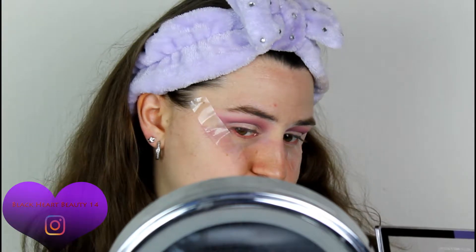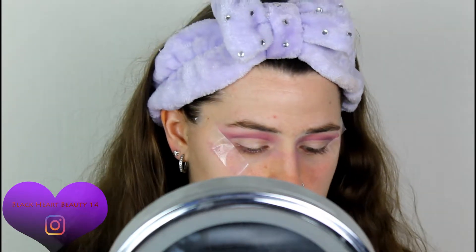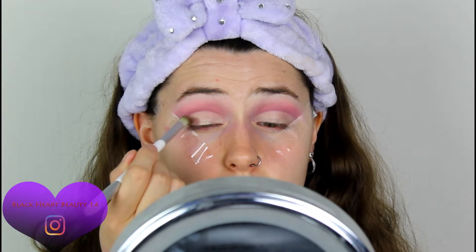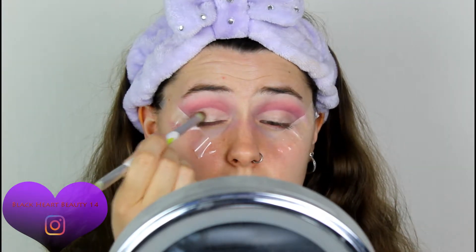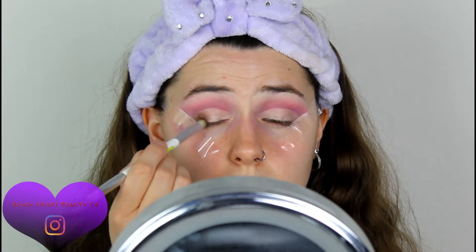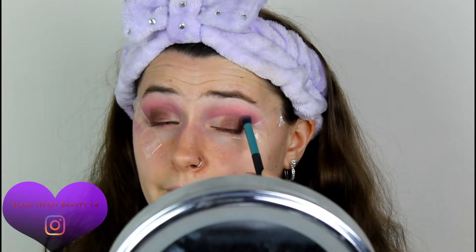I'm going to go in with the dark sparkly brown — not the plain dark brown but the very sparkly one, which is next to the transition color. I'm going to use the fluffy end of that brush and apply that right on that edge, blending them. Then going back with that darker purple color, just blending it down with that brown — blending the two together. I went in with that pink brush as well, just to blend it out.